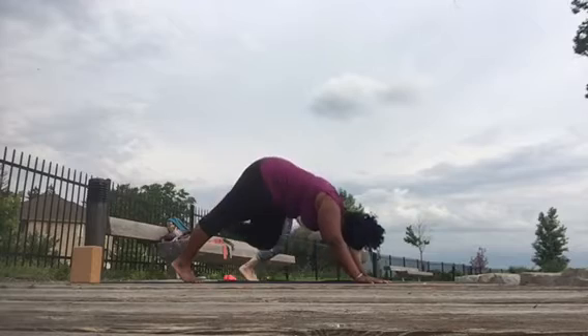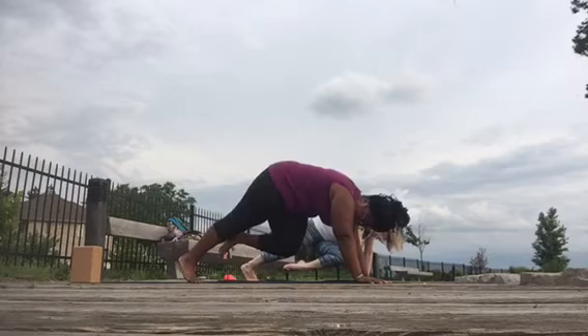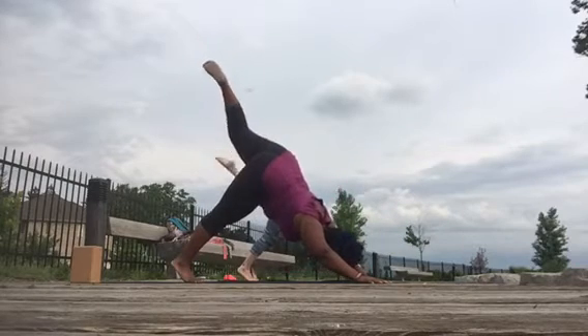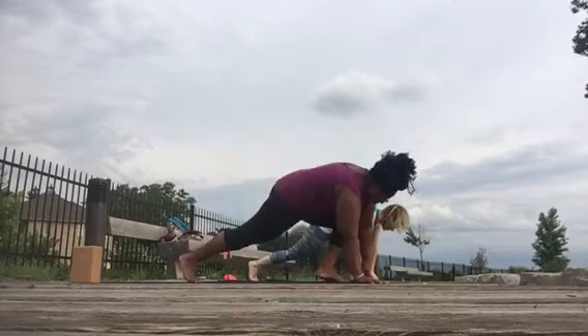Knee into the chest, squeeze the belly, send it back, knee across the body, send it back, same knee, same elbow, send it back.